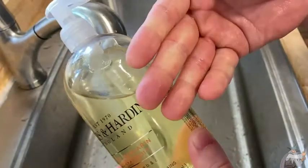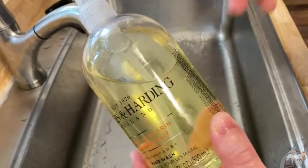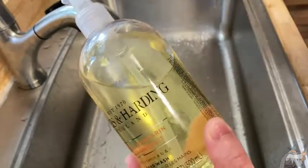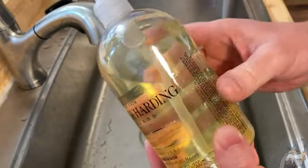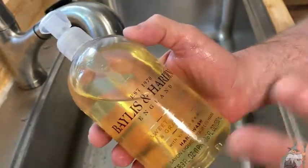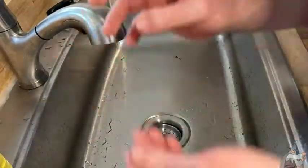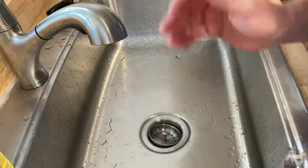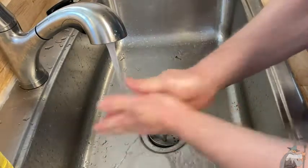You really cannot compare this to a lot of the other budget soaps out there. There are some great soaps on Amazon — I've tried a lot of them and they're fantastic. I'm a fan of Soft Soap and Method. Those are great soaps, but this one is a step up. This is Bayless and Harding, and the smell — the smell. I'm just going to put a little bit more on so you can see it. What an amazing smell.